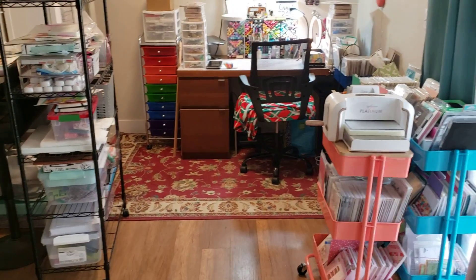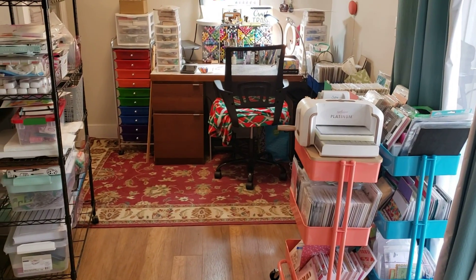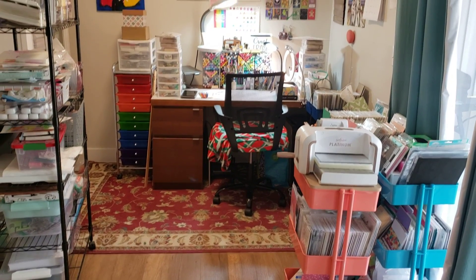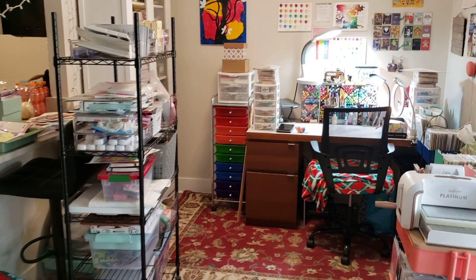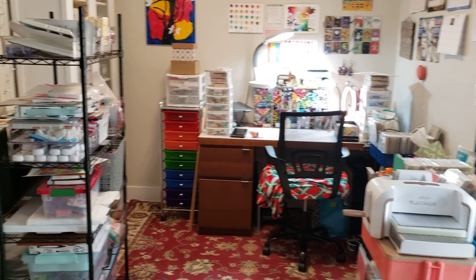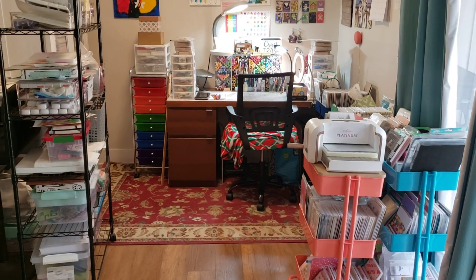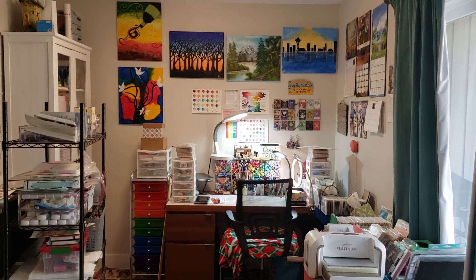I wanted to let you know that these carts can be pushed onto my rug to compact my craft area. And then this baker's rack can slide right in front of that white hutch to make the whole area compact while I'm not using it. It is the dining room of a one-bedroom condo, so I have the whole area to myself.